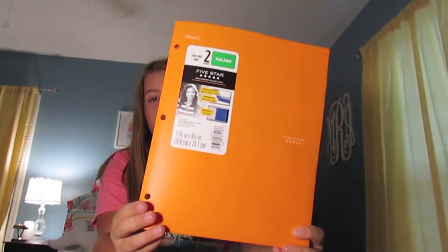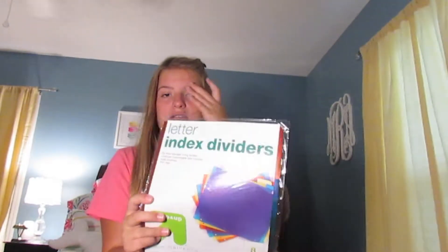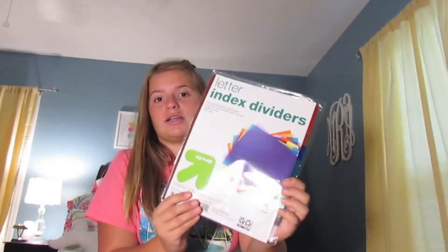Pink five star folder for my homework — I'm gonna put all my homework in here, or at least that's my plan. This orange folder. I've got these dividers so that I can hopefully keep organized binders.